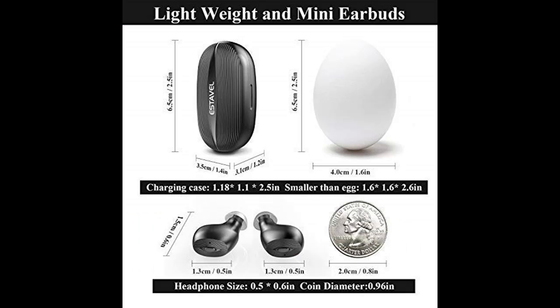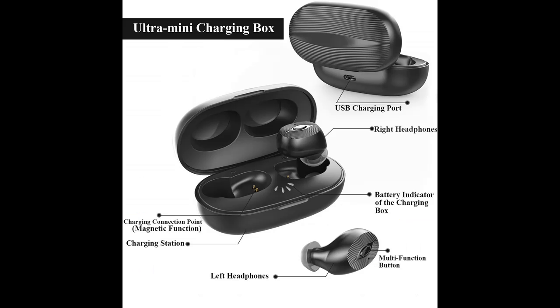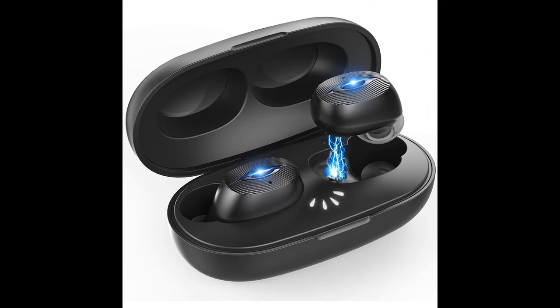Comfort fit and wide compatibility. Bluetooth wireless earbuds with different size ear tips and an in-canal, cable-free design provide a comfortable fit. Supports Bluetooth-enabled devices with version 4.0 and above. We provide a 12-month hassle-free warranty to ensure the enjoyment of your purchase.